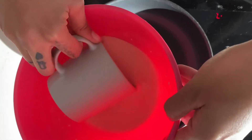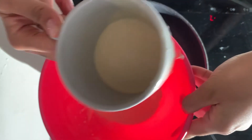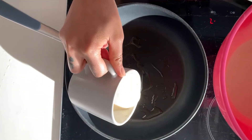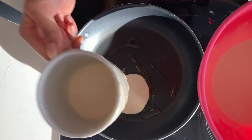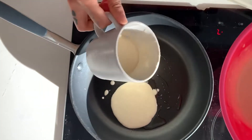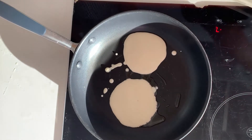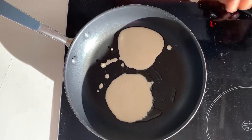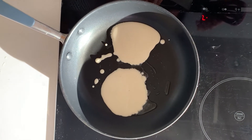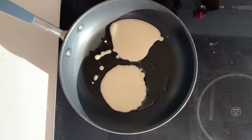To make American pancakes, use your cup or a ladle to slowly pour enough batter into the pan to make a pancake about the width of your cup. American pancakes fluff up because the self-raising flour makes them rise. Cook them on gentle heat.